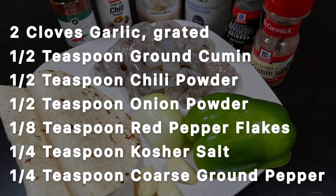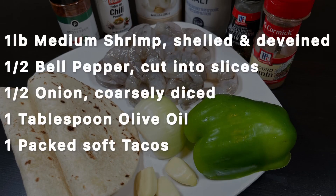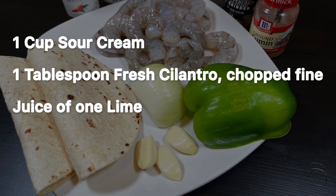The shrimp will be marinated in warm spices, sautéed with onions and peppers, and tempered with a cooling Cilantro Lime Sour Cream.